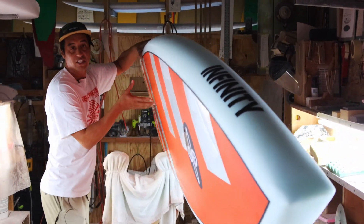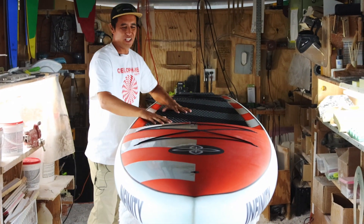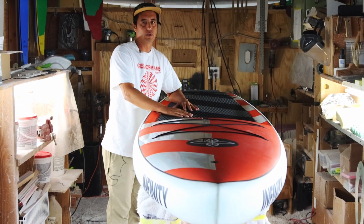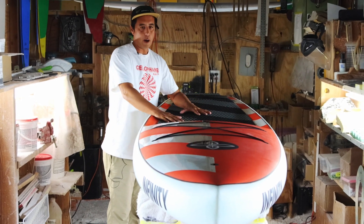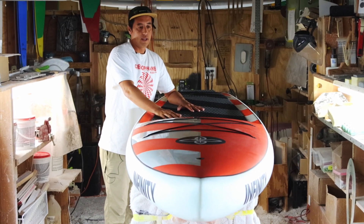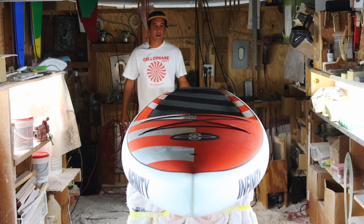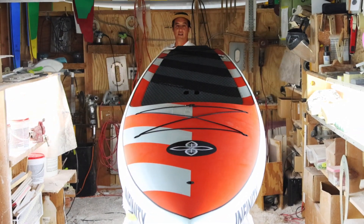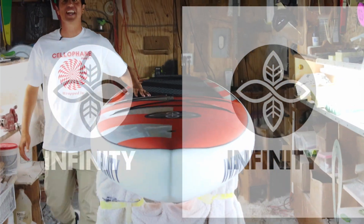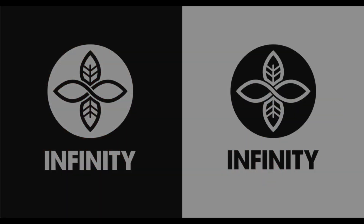This is for the casual paddler on the weekend who doesn't want a rental board — they're ready to move on from that entry-level shape. This is giving you a performance shape at a really good price point with excellent construction. It's super easy to paddle; anybody could get out there on this board. Spend more time on the water — the e-ticket will get you there.